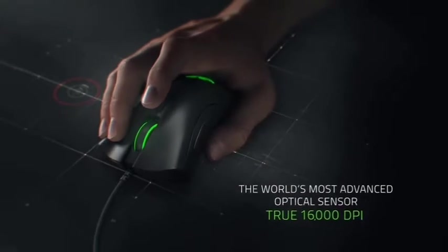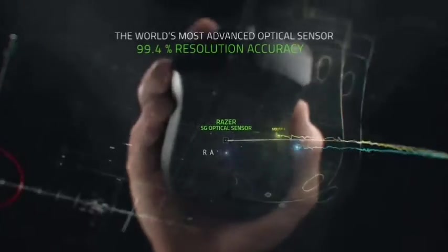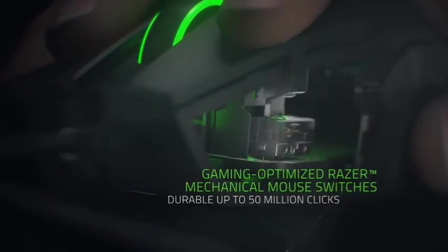The Razer DeathAdder Elite is equipped with a cutting-edge 5G optical sensor capable of up to 450 IPS tracking and 16,000 DPI for exceptional speed, 99.4% resolution accuracy, and far less acceleration.